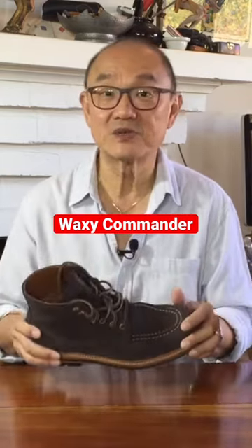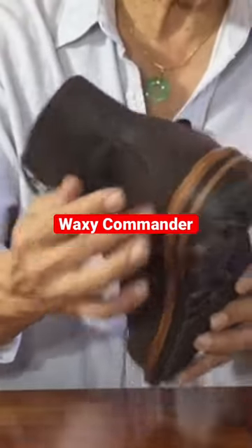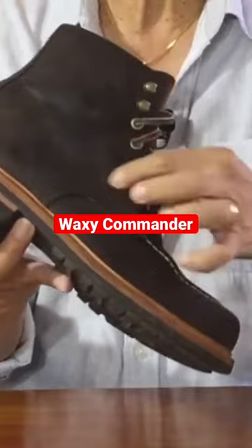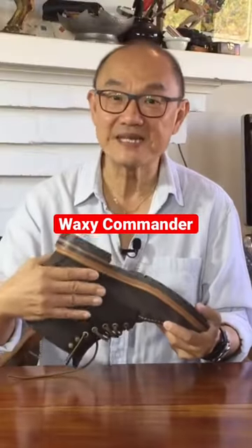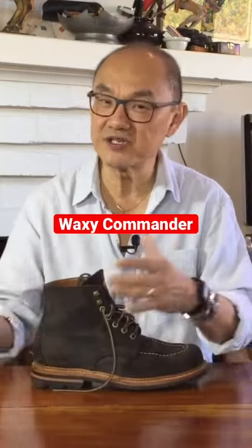The wax surface will scuff off, as you can see all over the place — here, here. And I think that creates a lovely worn patina. If they really got scuffed off, I might continue to treasure that look.